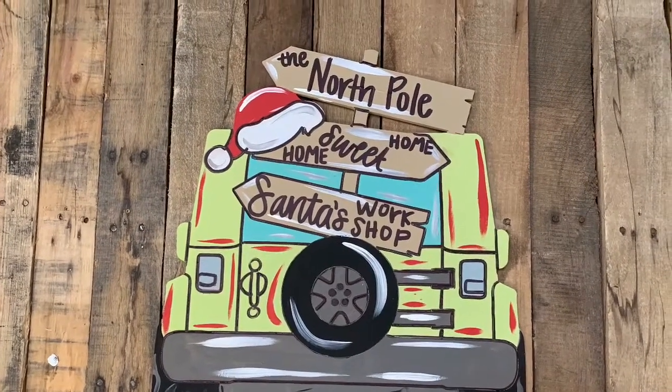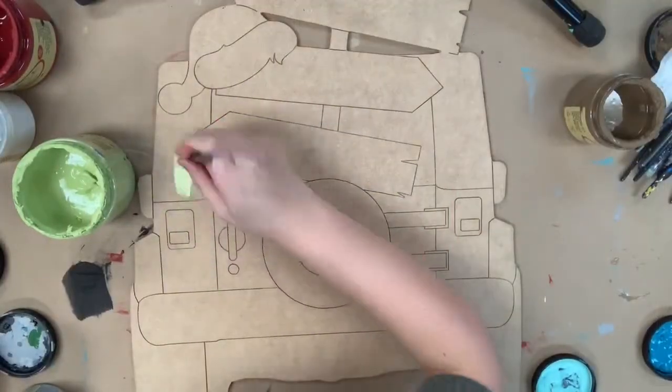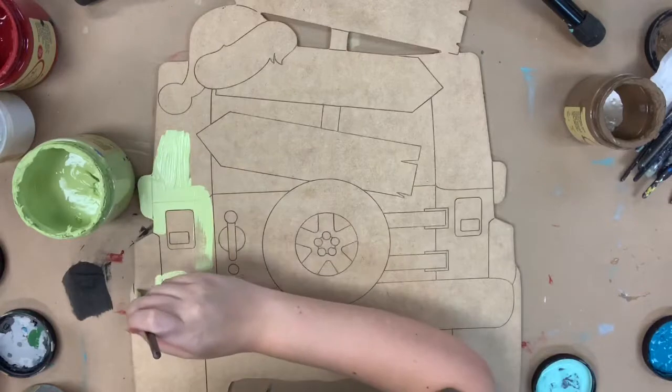Hey guys, it's Scott at Buildacross, and today I'm going to show you how to paint this Christmas Jeep. I'm going to go in first with the color Limeade by Dixie Belle and I'm going to base coat the body of the Jeep.